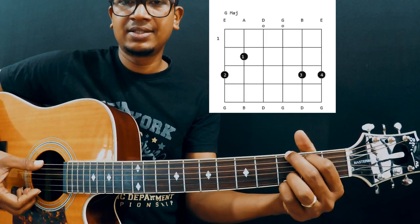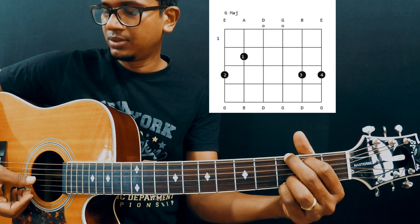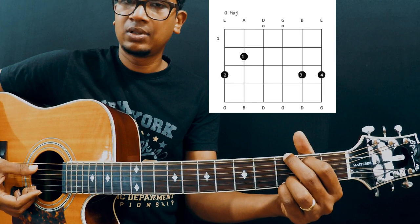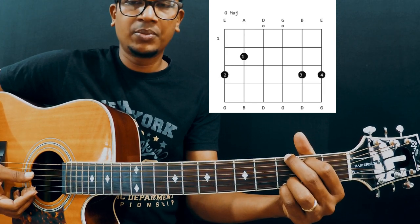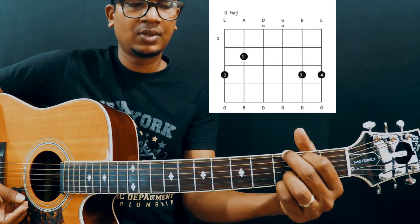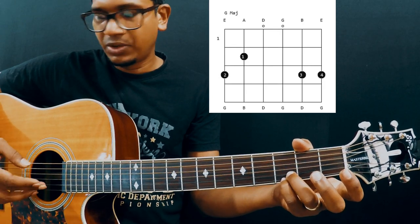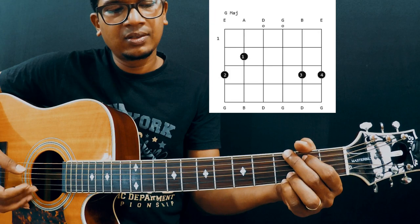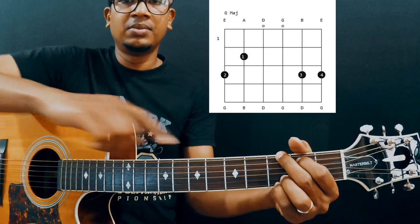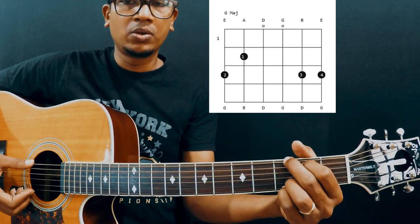Make sure you play each string separately — play one by one and make sure you get a clean sound. Sometimes you may get a muting sound; don't worry, just adjust it and place it nicely. Make sure you don't mute the 1st string with your ring finger or the 5th string with your middle finger. Bend your fingers so that you don't mute any of them.